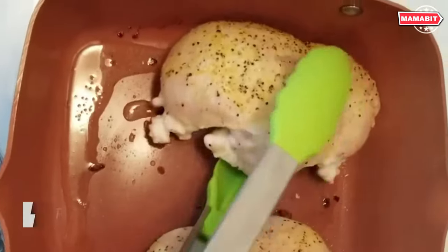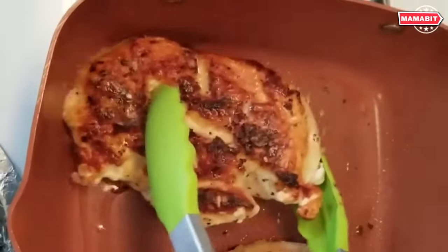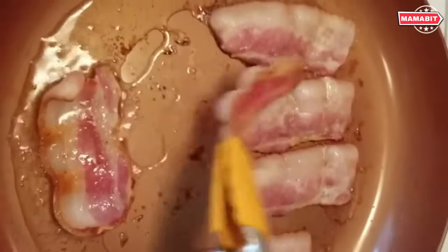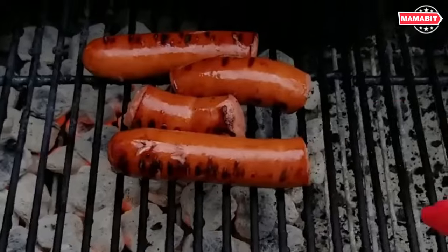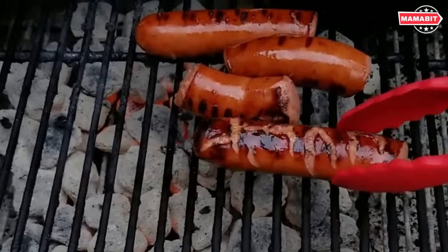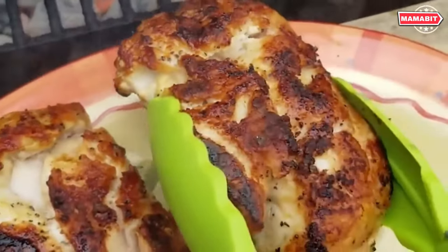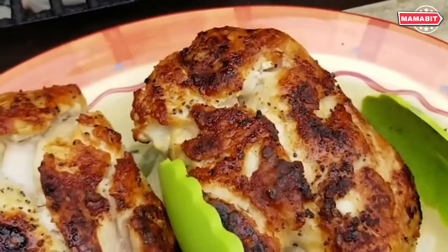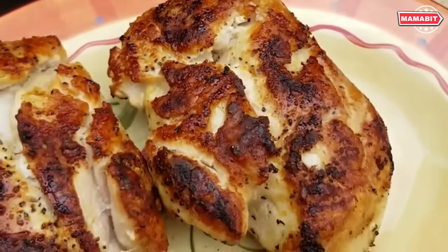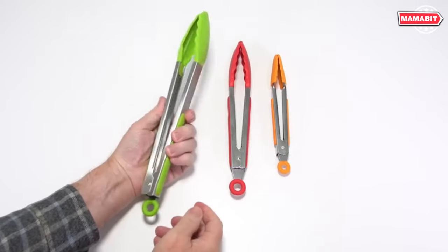This professional chef-quality set features thick 1mm stainless steel construction for unbeatable strength that's also lightweight and easy to maneuver. The grippy silicone tips provide excellent versatility for all your cooking needs. The non-stick heat-resistant silicone won't scratch pans or grill grates and is safe up to 480°F, perfect for turning meats on the grill or using as ice or sugar tongs.